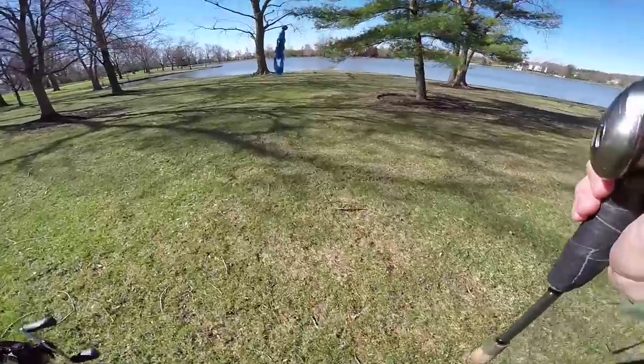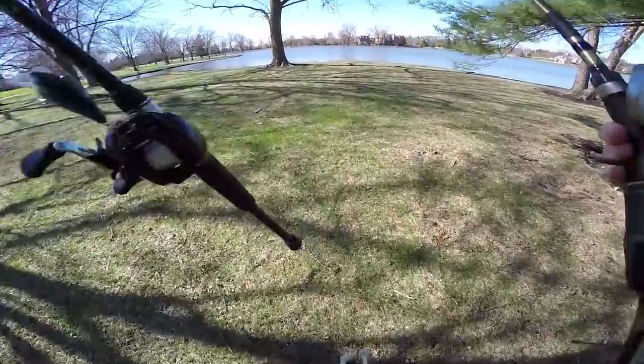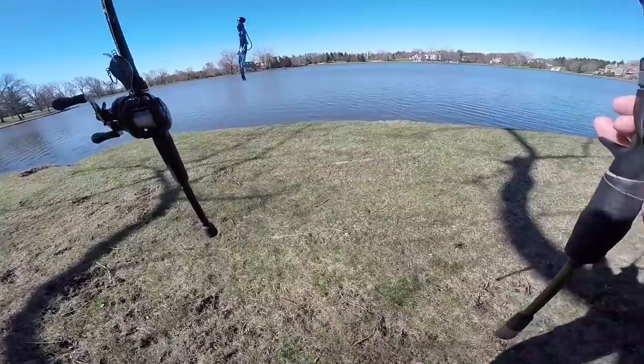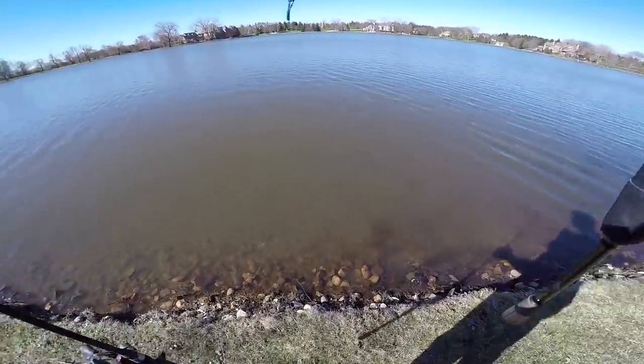I'm all rigged up — I have a craw on a wobble head tied on and a shallow-diving crankbait. You can probably tell what today's challenge is going to be, but I'll just make it obvious: I'm going to do the black and blue lure challenge.